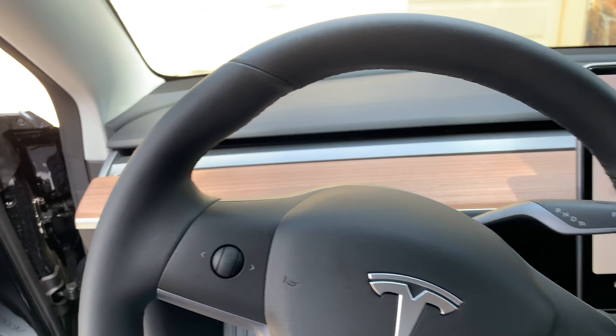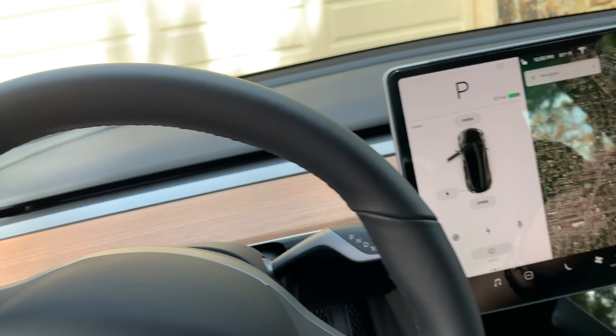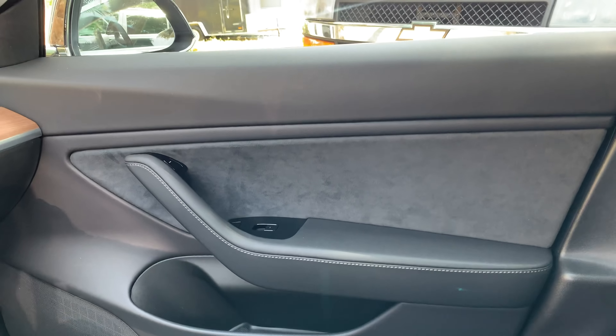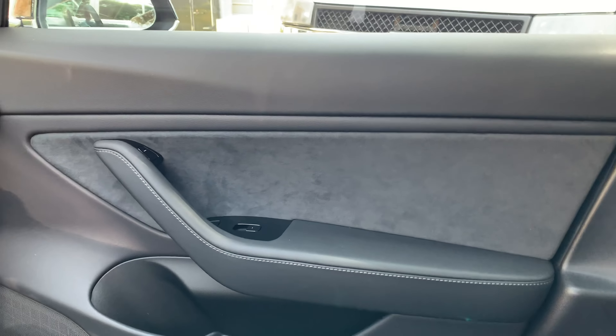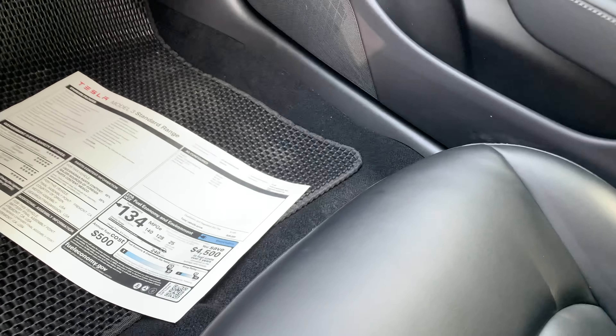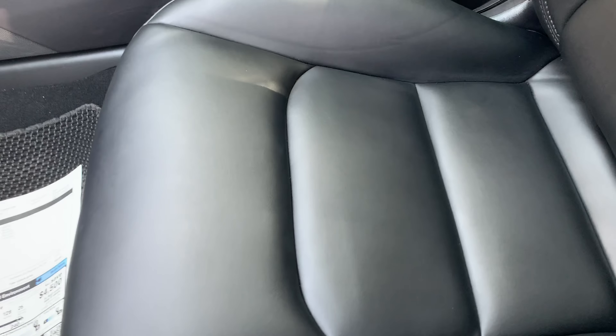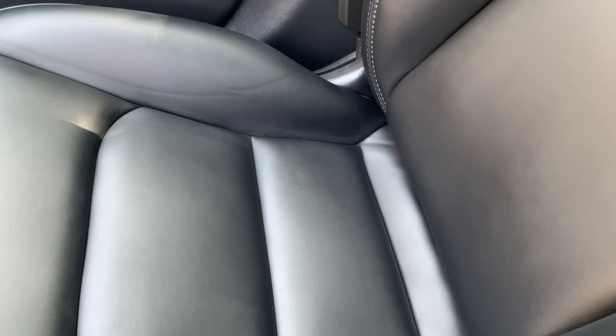That kind of sucked, but what can you do? Going into the car, it has Alcantara for the door panels. I also have an all-weather floor mat — it doesn't come with that, but I'll put a link to it if you're interested. As you can see, the all-weather seats look really good. I put some 303 Aerospace Protectant on them so they stay looking nice for a long time.